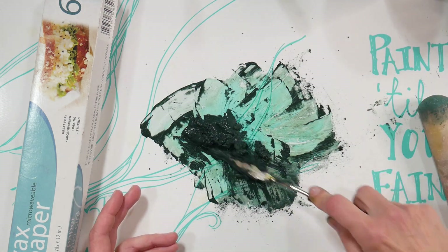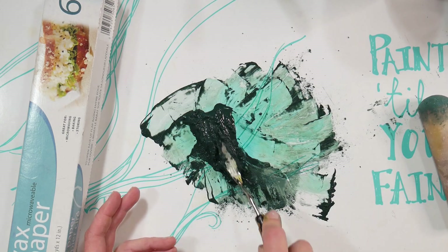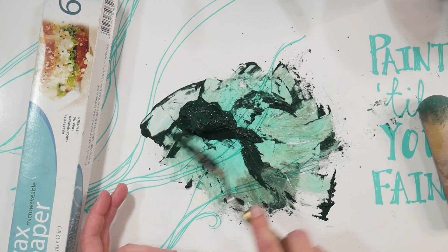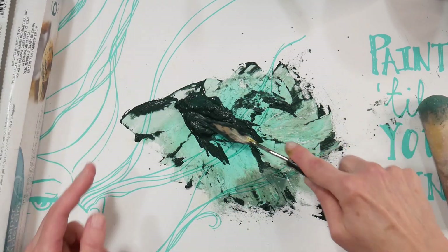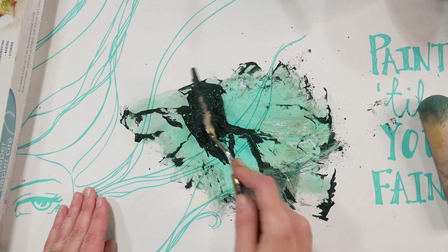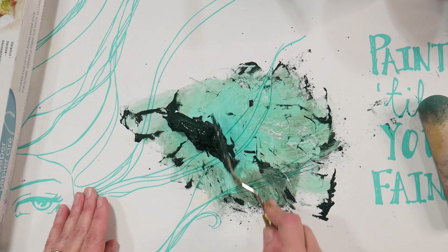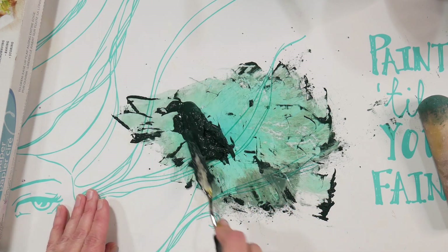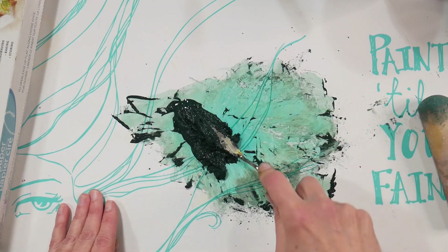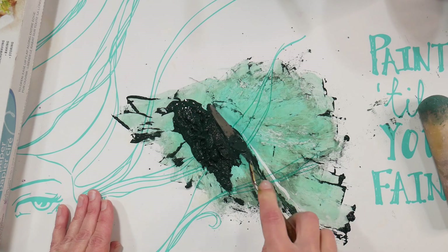Tap water is probably fine to be honest — these are going to dry out anyway. I heard you're not supposed to re-boil water because it can concentrate all the minerals, and we have a well, so that's probably not a bad idea to avoid. Gum arabic can be purchased anywhere that sells watercolor supplies — I got mine from Jerry's Artarama, Blick has it, and you can probably get it on Amazon too, though it'll be more expensive. You can also get a powdered form, which would probably be fine since you're adding water to it anyway.